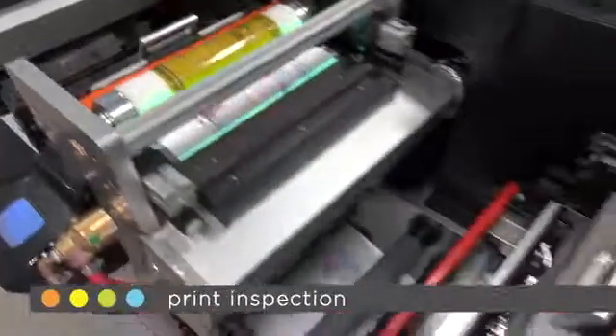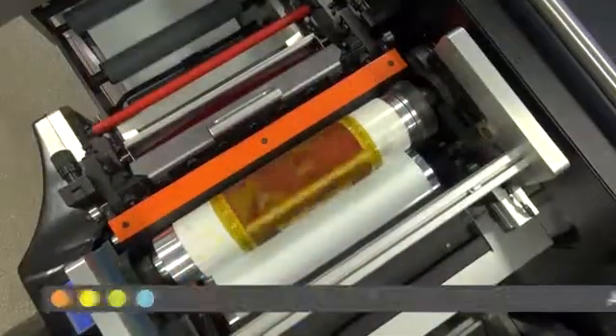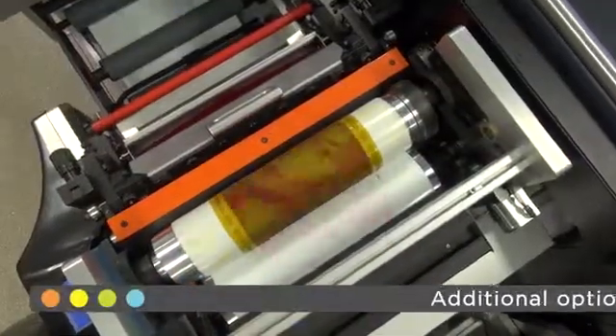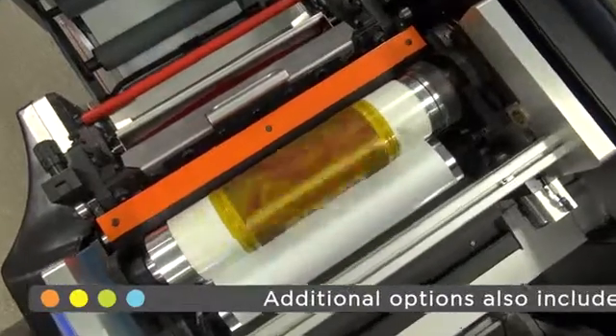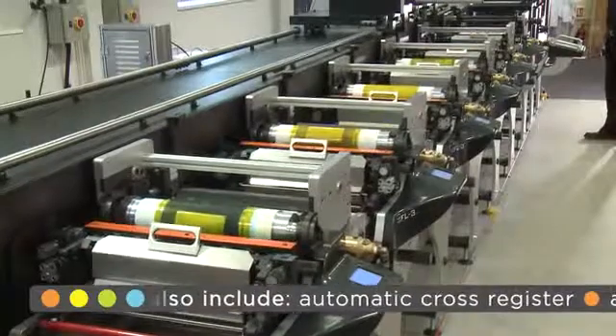As in a fast-paced production environment, we will get started on the second job — another four-color process but this time printed on label stock. Here you can see the self-cleaning plate function in action. When selected at the end of a job, the remaining ink on the cylinder is transferred onto the material, removing the majority of the ink from the plate ready for clean-down.